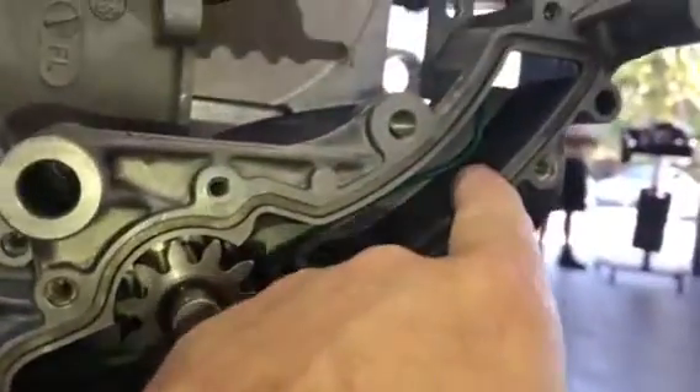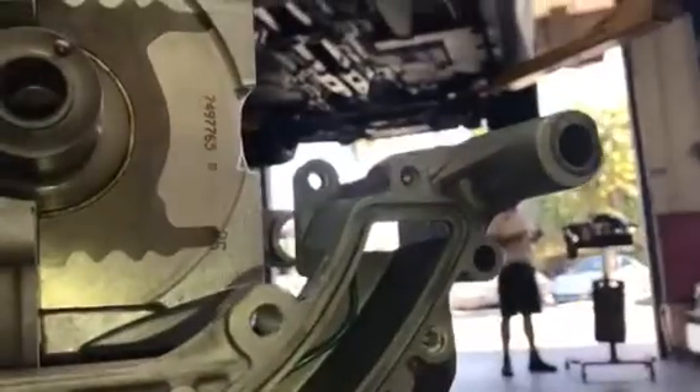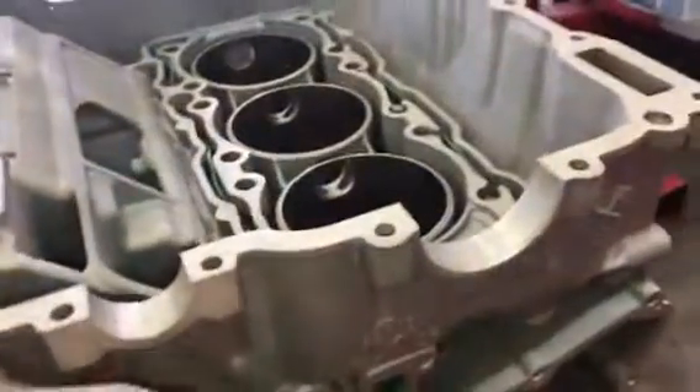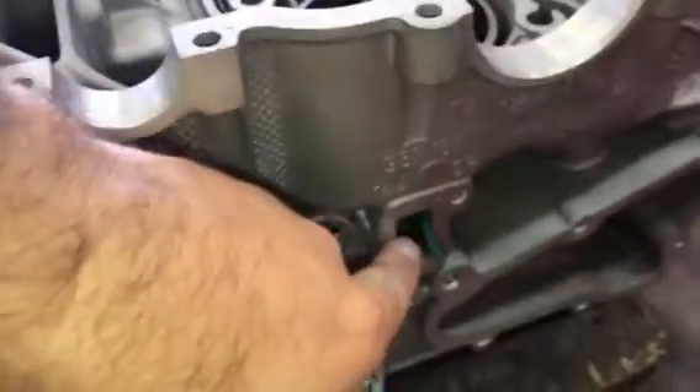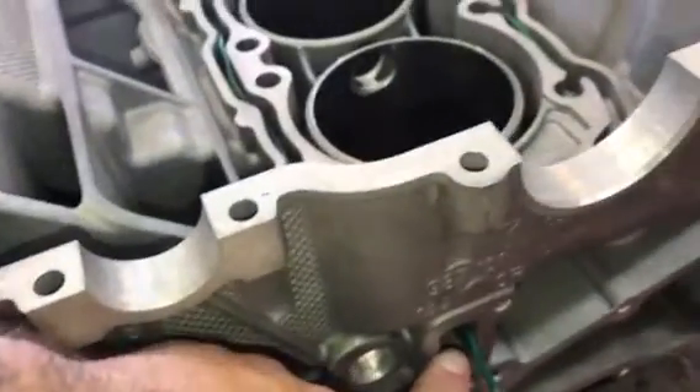In the oil pump, past the gears, it has to go uphill all the way to this oil gallery that goes into the other side of the engine case. Once it does that, let's go to the other half. It goes in through here, where the pump comes up to this side of the case, on Bank 2 side.